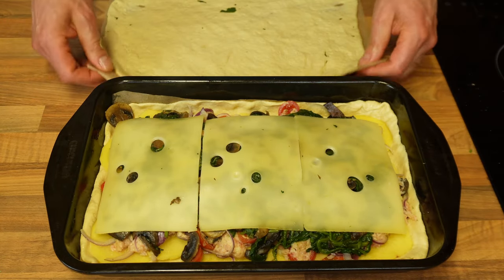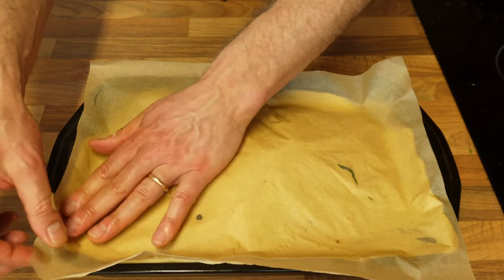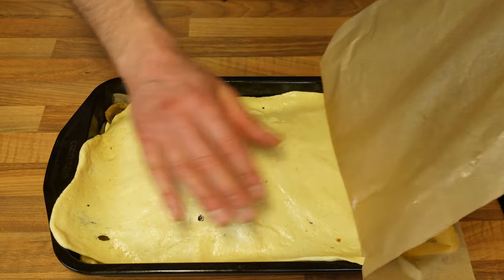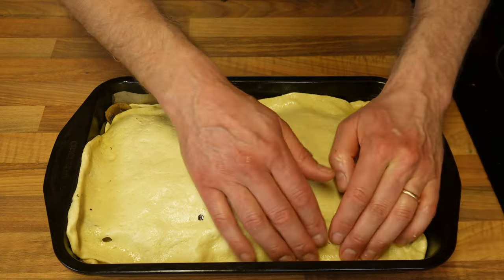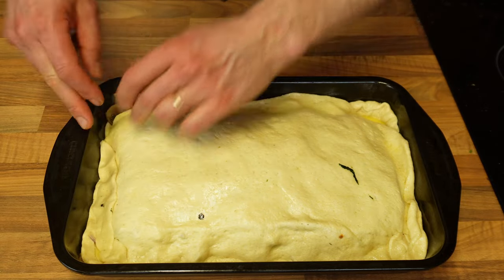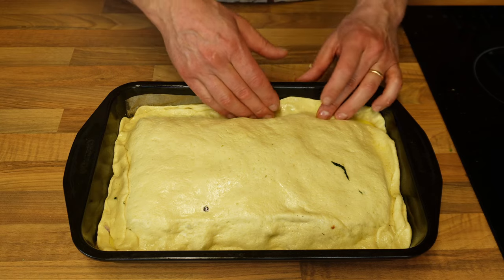Place your schiacciata back on the worktop and move the other half on top. Ensure that it marries the bottom. The first thing to do is remove the paper — it will be very easy because you've greased it with olive oil. Then go in with your fingers and start sealing the top part of the dough with the bottom part. This is why it's important to leave a good inch away from the edge for your ingredients, so that you have the ability to do this.